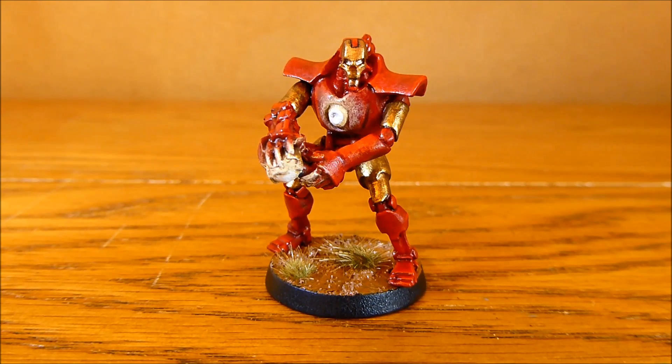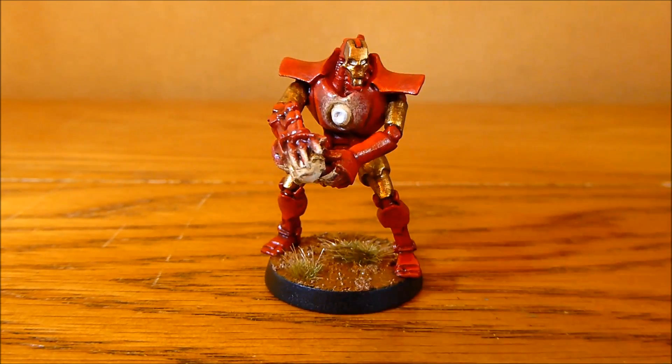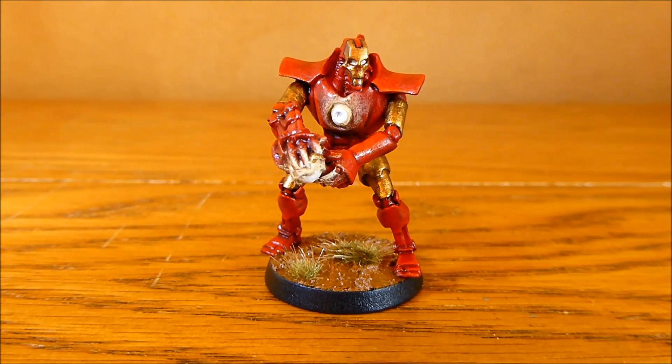I had great fun converting him up. In the previous video you saw I did some green stuff on his chest plate. I added that cryptic arm — it's about the best arm I could have. So the fluff behind this Ironman is he's just basically invented a brand new weapon and he's attached it to his suit and he's out in the field trying it out.